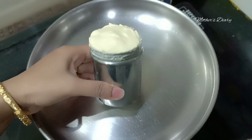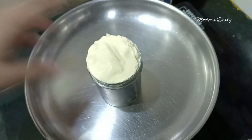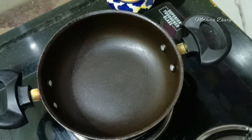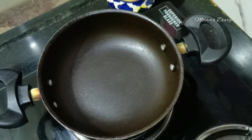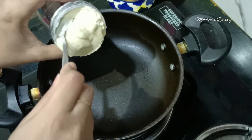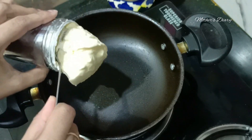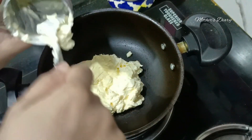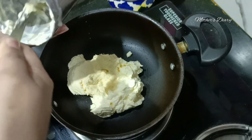I'll show you a new story. I'm going to put it in the pan.